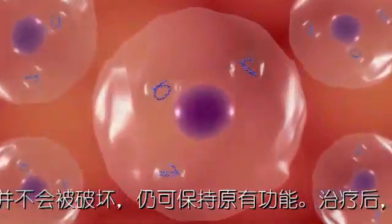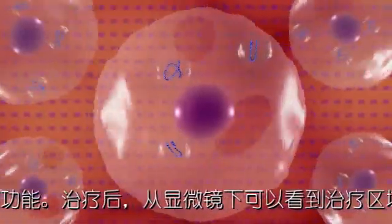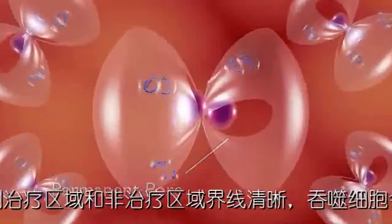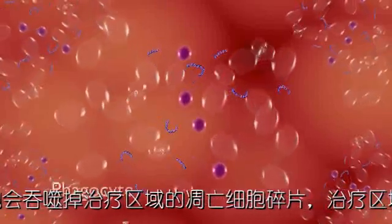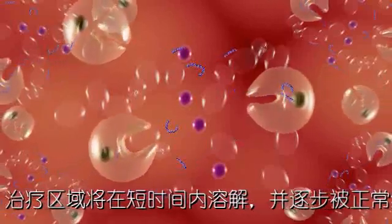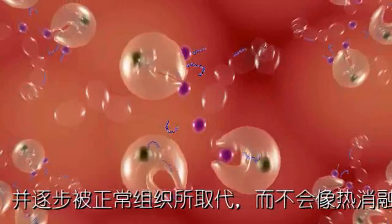At the cellular level, irreversible electroporation can be observed to cause cell death. The rapid pulses of the electrodes induce permanent pores in the cell membrane. After treatment, the cells begin to fragment in anticipation of absorption by phagocytes, which remove the cell remnants from the body. Phagocytosis quickly resolves the treated area without remaining evidence of thermal defect.